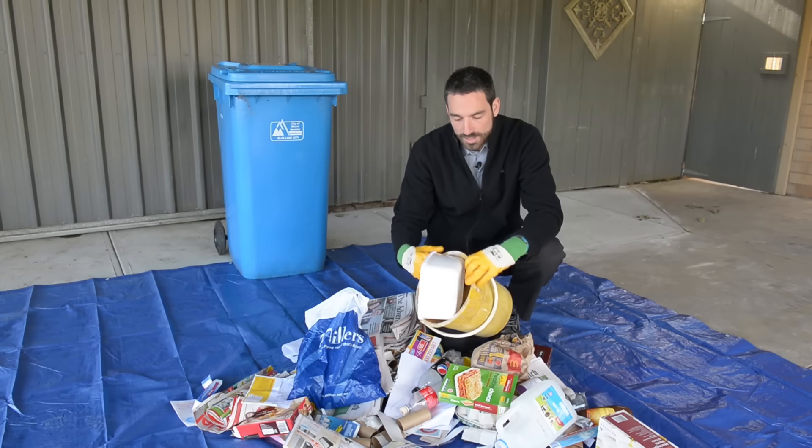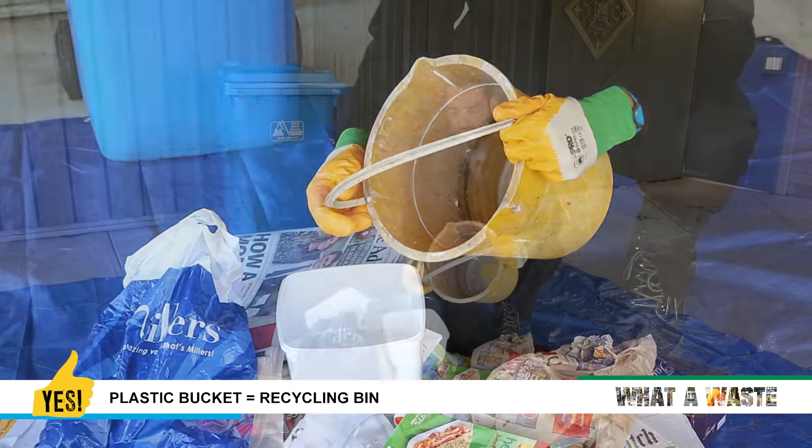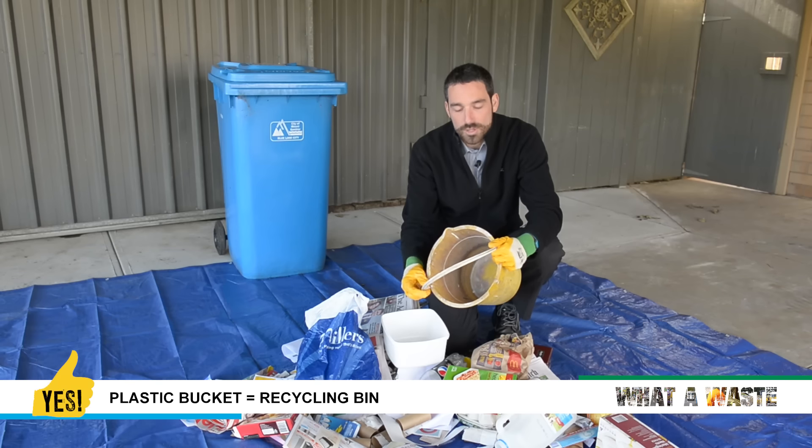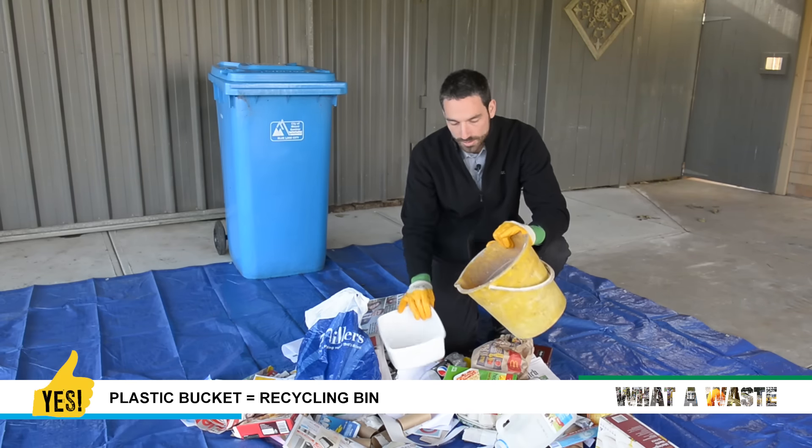Firstly we have a plastic bucket — that's all plastic and has a plastic handle as well. If it had a metal handle, you would take the metal handle off and put that in the rubbish bin, and then the plastic in the recycle bin. But because it's all plastic, that can all go in recycling — so that's good.